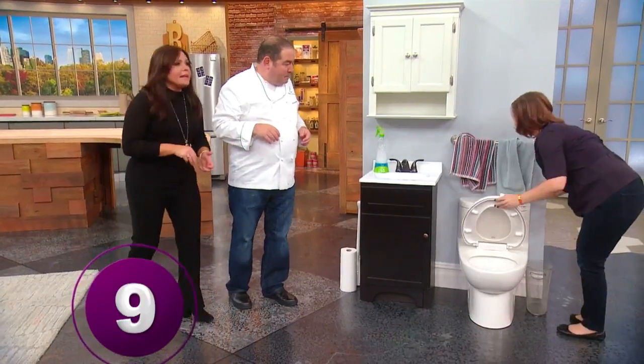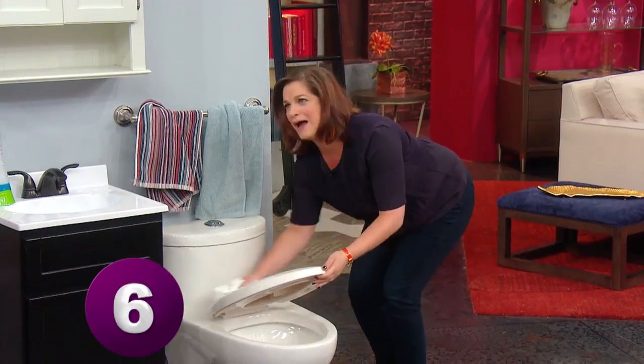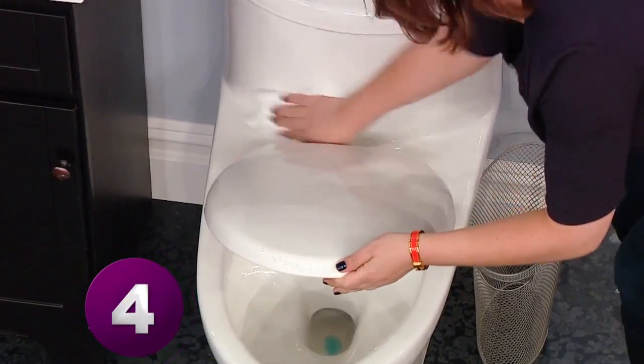Now come back to the toilet and do a quick wipe-down. Go, go, go!